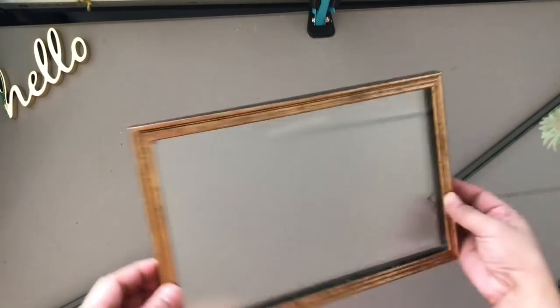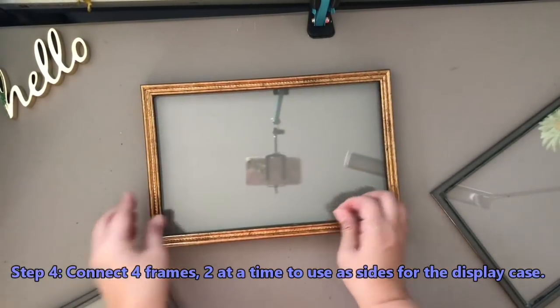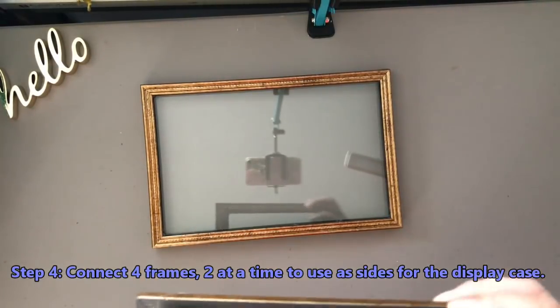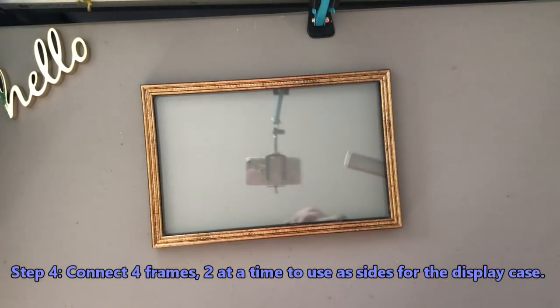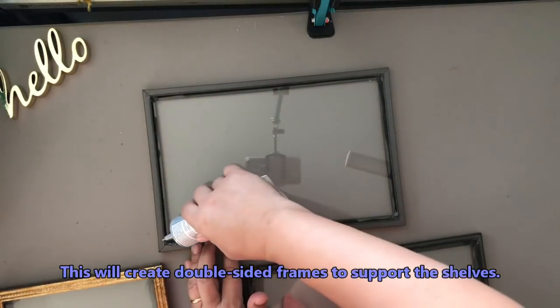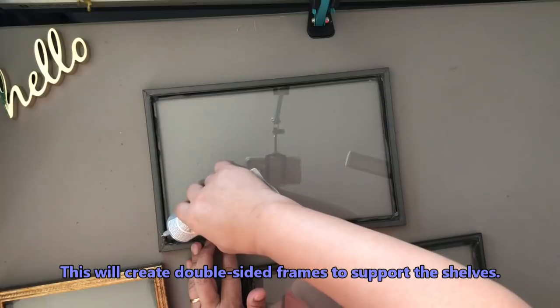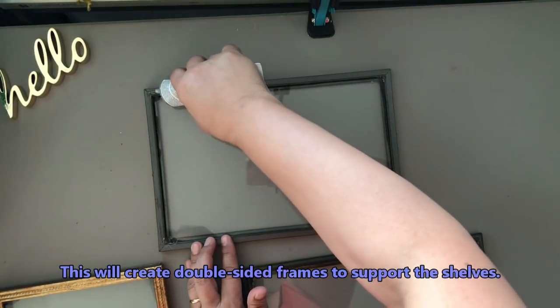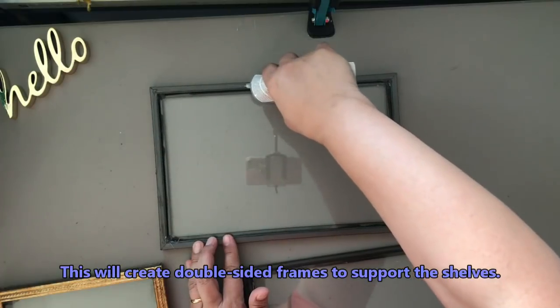I'm going to be putting together two at a time — four of the frames, two and two — those are the ones I'm going to be using for the edges. How I'm doing this is on one frame I'll be using the E6000, and on the other frame I'll be using the hot glue, so that when I put them together they will mix together.